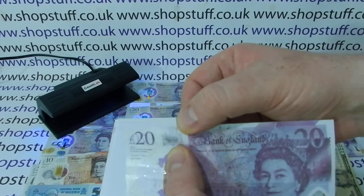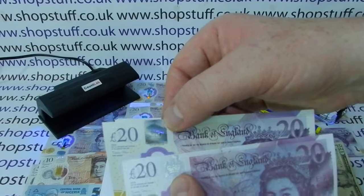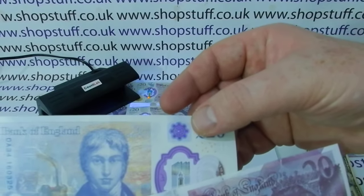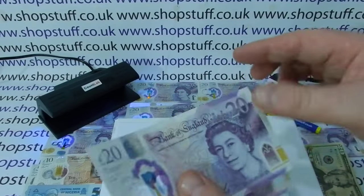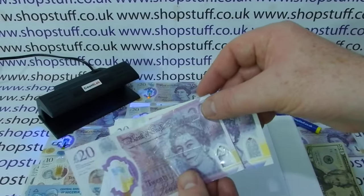They've also failed on the coronation crown icon — it's the hologram effect that they're missing. On the genuine note, even in unnatural light there's a reaction, whereas on the fake note it's totally dull. Looking at the window area, you can see differences even when you hold them side by side.